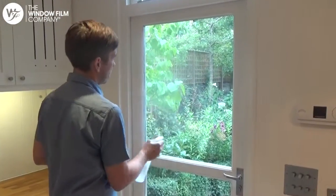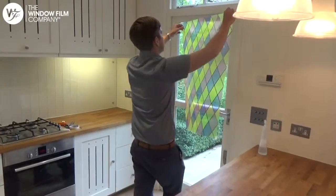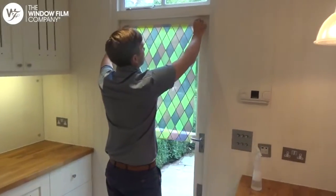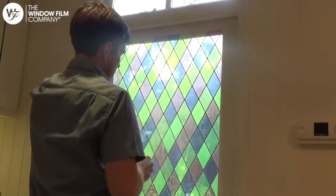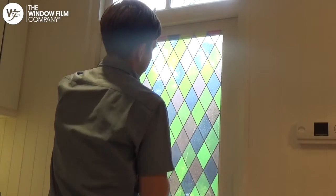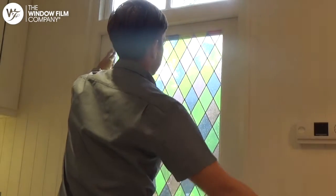Spray the glass before taking the film to the window, making sure you keep it taut. Tuck any excess film into the frame and spray the back of the film before squeegeeing over it with the plastic card supplied with your order.